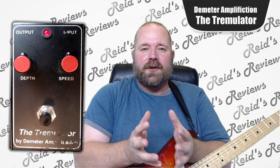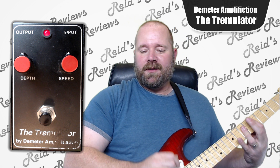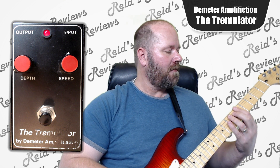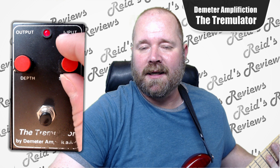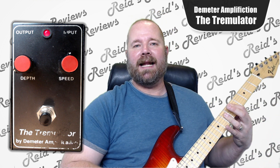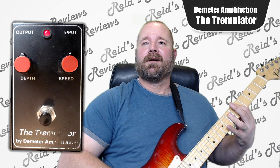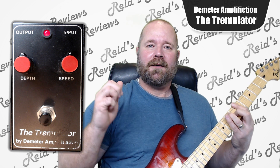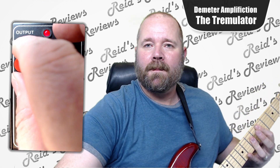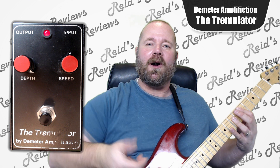Essentially, with a tremolo type of pedal, you're looking at basically the increase and decrease of the volume and the rate at which that's going to happen. So it's no different with this. If I turn the depth all the way down, the speed's not going to matter, so you can hear — because basically we're keeping the volume static. As I increase the depth, it's kind of like if you were turning the volume up and down on your guitar rapidly. The deeper, the more volume change.